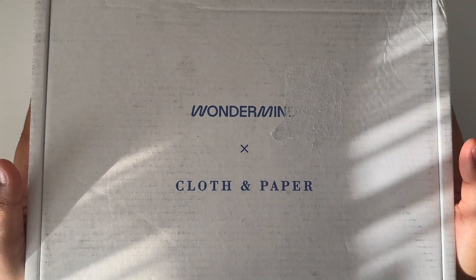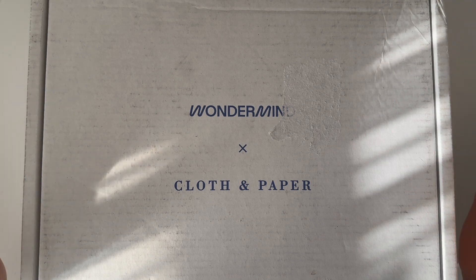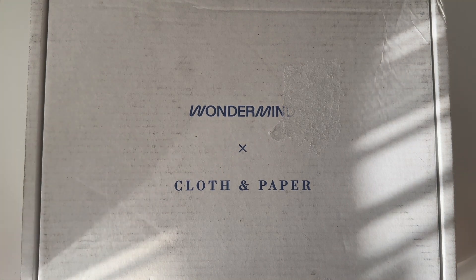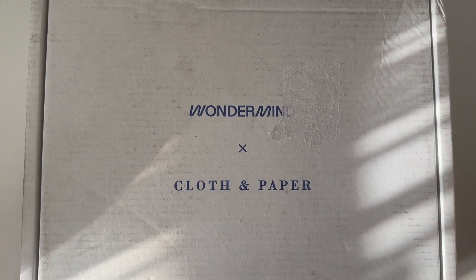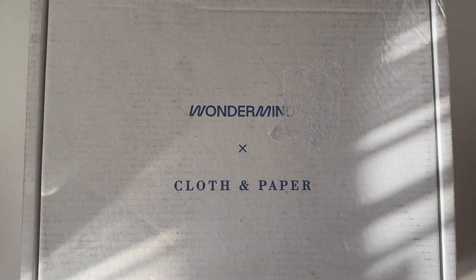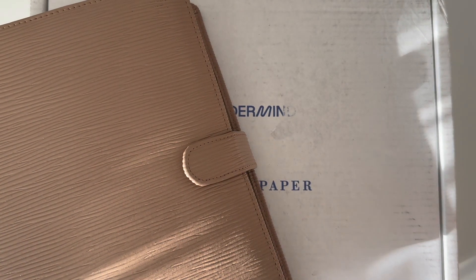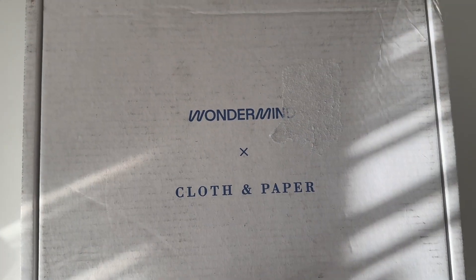Hi guys, CDS here and today we're unboxing the Wondermind X Cloth & Paper October Subscription Box. I have been super busy this week, so that's why there are a lack of uploads. I've been at Comic-Con, so look forward to a video about that soon. But today we're going to unbox this and I'm really excited because this one's a collaboration, which is something I haven't seen from Cloth & Paper Subscription Boxes. As always, I have my planner nearby to put all the goodies inside. So let's get started.